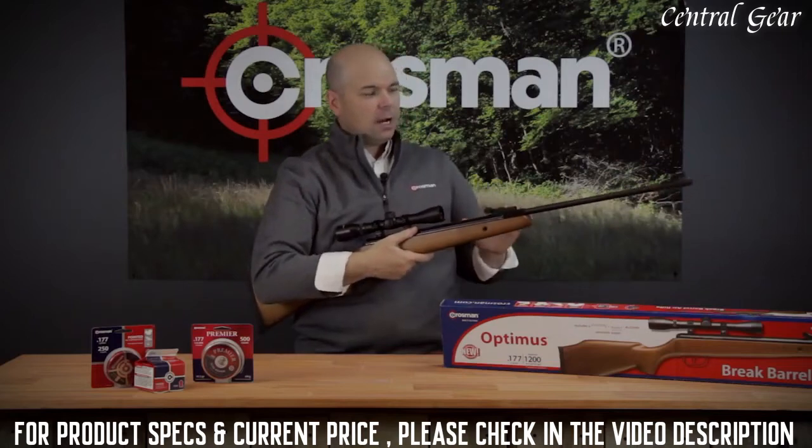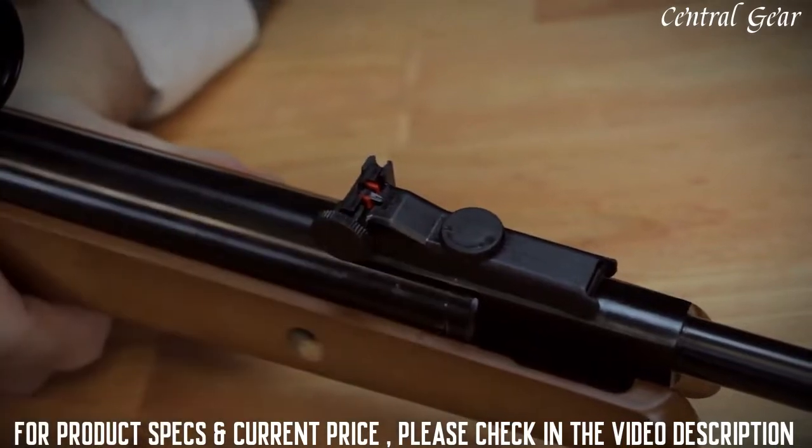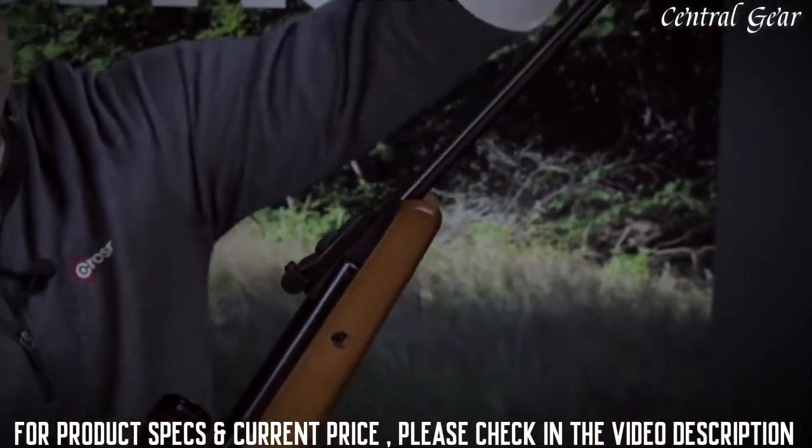It also has fiber optic front and rear sights, and those rear sights are fully adjustable for windage and elevation. Now to cock the Optimus, simply tap on the end of the gun, break it open.